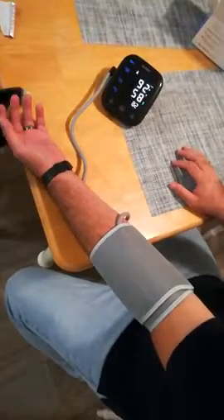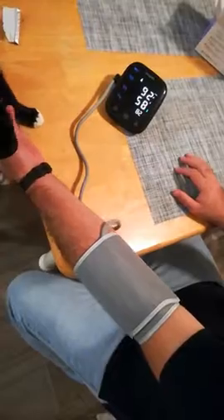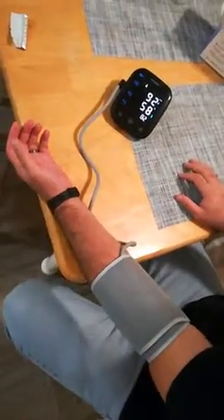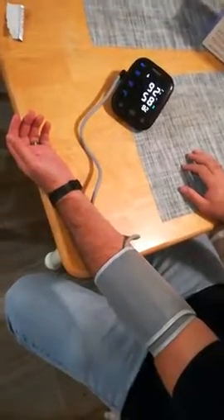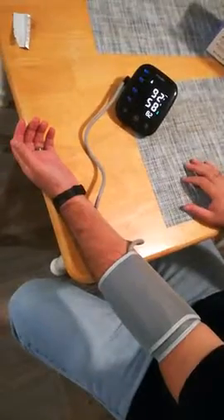Your blood pressure is systolic 92 millimeters of mercury, diastolic 58 millimeters of mercury. Your pulse was 82. Your blood pressure is normal.